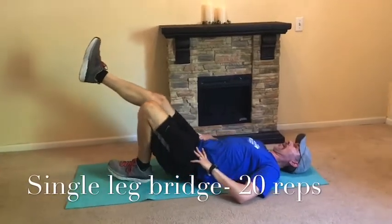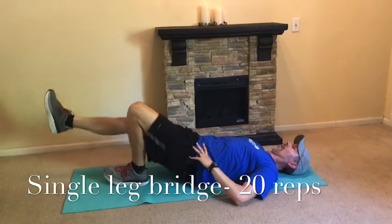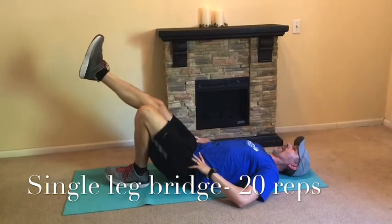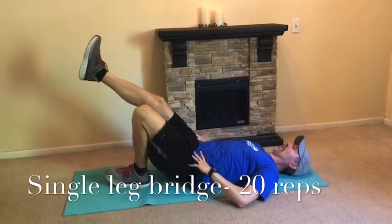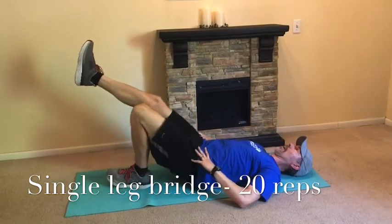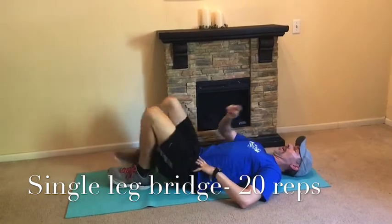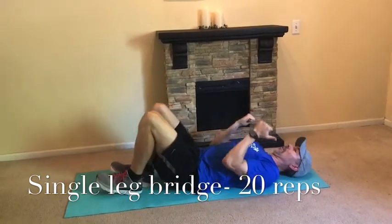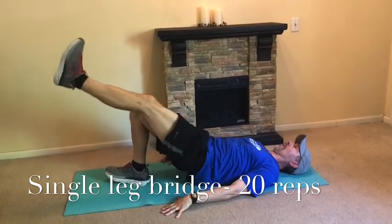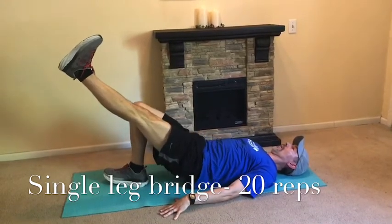Last two are going to be a one-legged bridge — 20 reps. If you feel the hamstrings over-dominate, pull that foot closer to you and drive the heel down, point the toe up. The leg in the air — to make it harder, let it come down closer to the ground. Feeling the hamstrings is called synergistic dominance; the hamstrings are fast-twitch, glutes are slow-twitch, so tuck in a little tighter to get that primary glute muscle really firing.